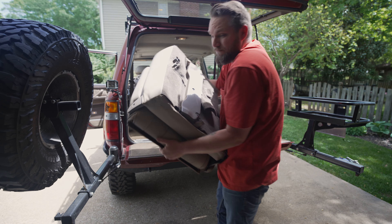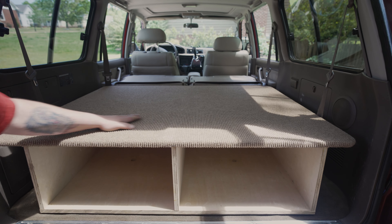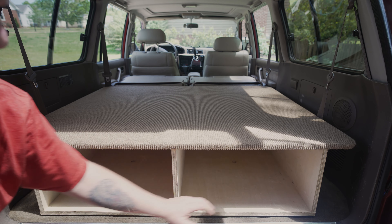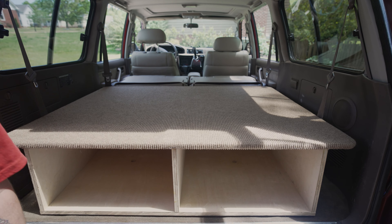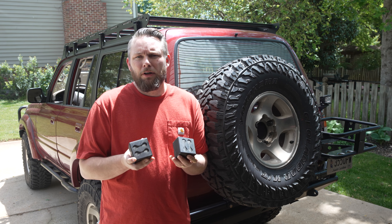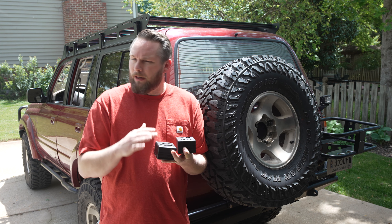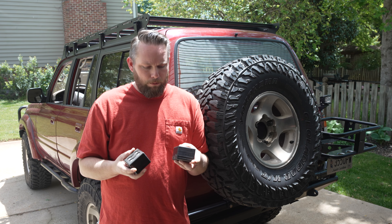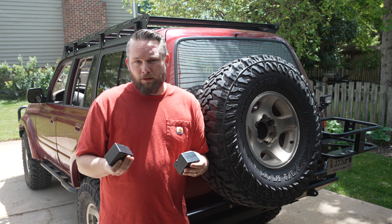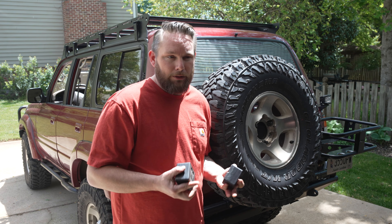First up on our list of upgrades is a rear sleeping platform. We're going to be using plywood to build a sturdy and comfortable sleeping area in the back of this 80 series Land Cruiser. We also have these spacer blocks from SolveLogic that we're going to put underneath the back seat to make it a flat surface that'll connect up to a sleeping platform. This should be a good solution in order to keep our back seats on this trip, because I would like to keep my back seats.